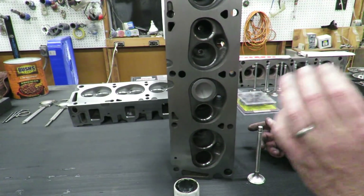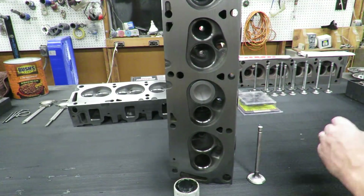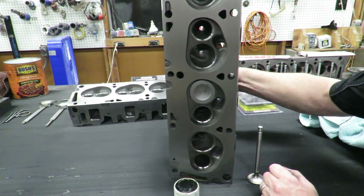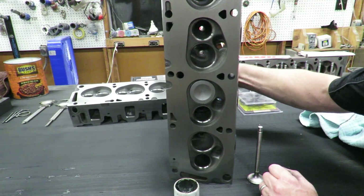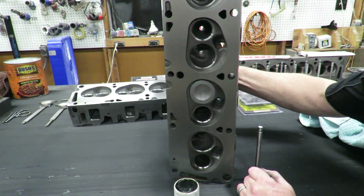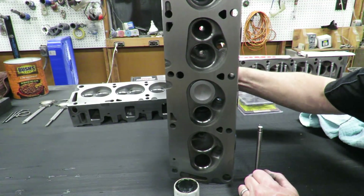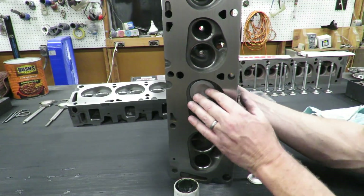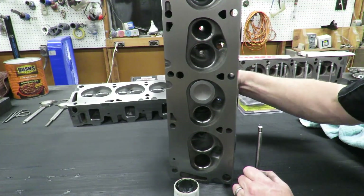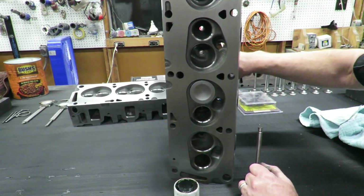I want you to listen for this sound. Sometimes we'll put a suction cup on here to lap these, but these valves are big enough that we can actually just lap these in by hand and it works out really well. You hear that abrasive sound? I'm just going to rotate this valve back and forth, redistribute the compound every 10 or 12 turns. You'll notice as we go through, the sound is changing - it's actually getting smoother - because we're lapping that valve in with that compound and knocking off any imperfections.